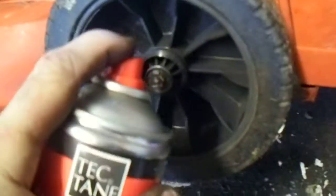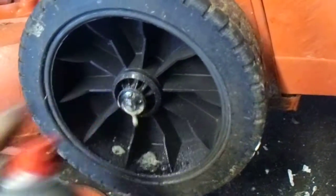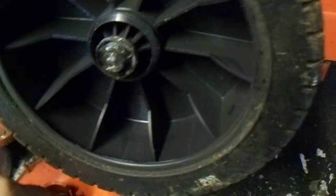So we just give it a good clean, grease it all up. I need to grease that up here. Clean that bit out as well. Then all you do is just put the cap back on. Done.